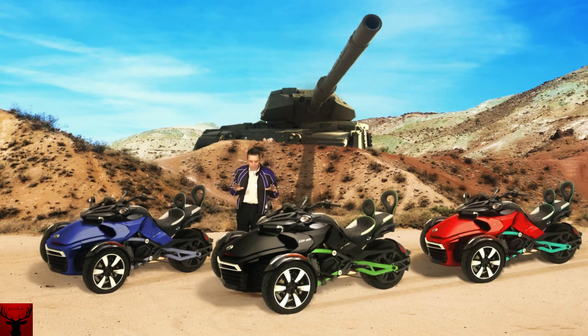They come in all different colors, and you can get panniers for the sides as well. I'm not a salesman for these bikes, by the way — I'm just a guy who likes the look of them and thinks they really are a different-looking bike. That's the only reason for this video, for people who haven't seen them.